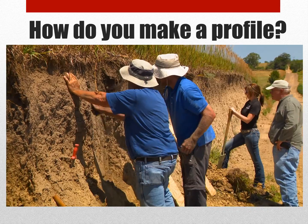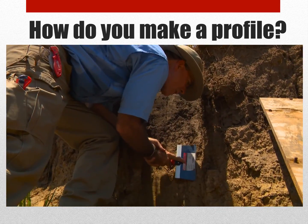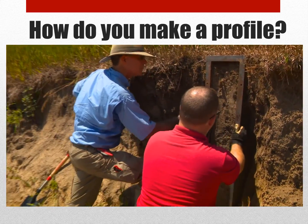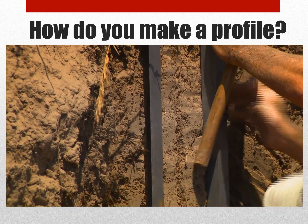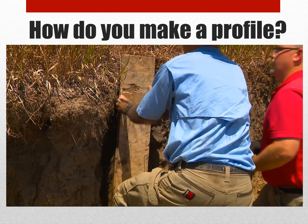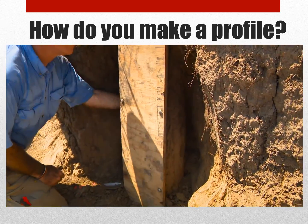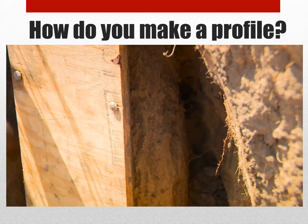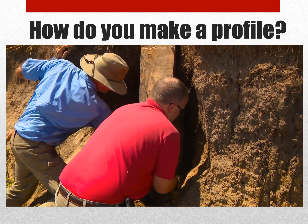The first thing we do is we cut down the face to get it back a little bit to clean it straight up and down so it's nice and clean. And then we have to push on a frame, a metal frame, enough to encase the profile that we want to represent the soil that we're collecting. After that, we press a piece of plywood on top of that to hold the soil profile in place. Then we very carefully cut behind it and make sure that we have a fair break behind on both sides of the profile.